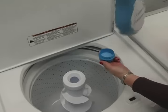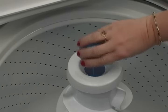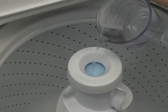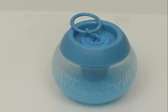If you wish to use fabric softener, add the measured amount into the fabric softener dispenser at the top of the agitator. Be sure to dilute it with water just to the top of the dispenser. If your washer does not have an agitator, use the Downy ball included with your washer. Add measured fabric softener into the Downy ball — there is no need to add water.